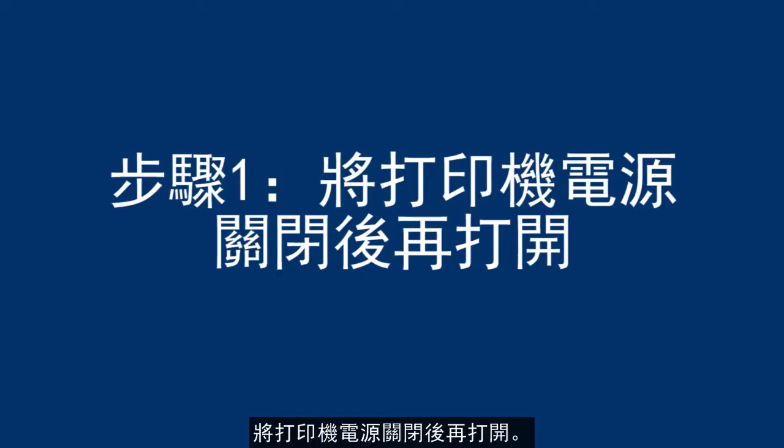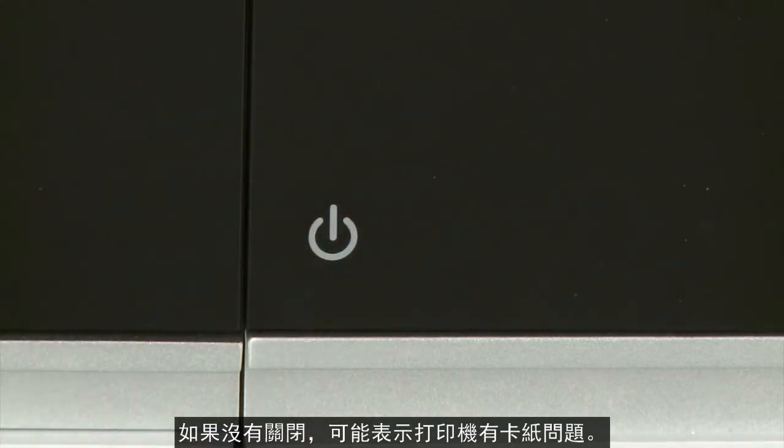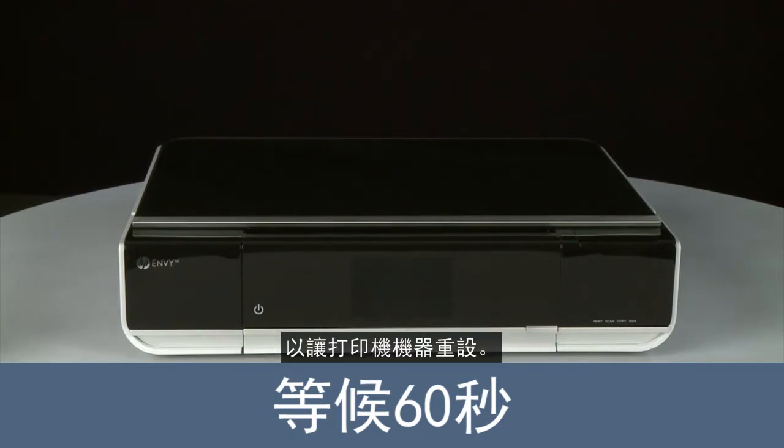Turn the printer off and then on again — this will sometimes fix the issue. Press the power button to power the printer off. If it does not turn off, you might have a paper jam, which we will address later in this video. Once the printer is powered off, wait 60 seconds. It is important to wait the full 60 seconds to allow the print mechanism to reset.